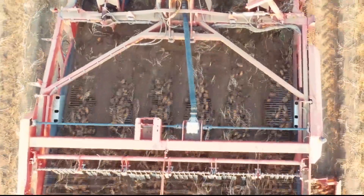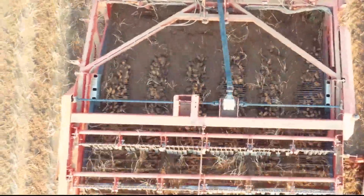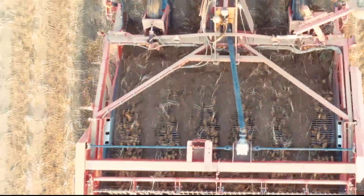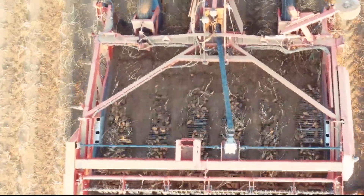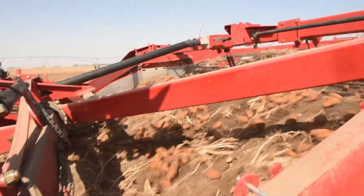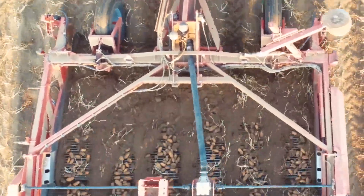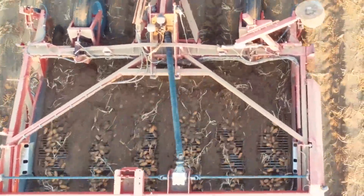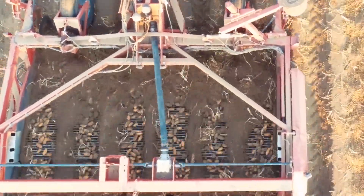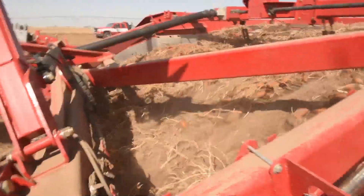One of the most common causes of bruise damage on wind rowers is not carrying enough soil on the primary conveyor. If the soil load on the primary is too light, tubers tumble and roll as they reach the top of this conveyor. Wind rower operators should constantly monitor the soil load and adjust forward speed so that some soil is carried over onto the secondary conveyor. This layer of soil also provides cushioning to potatoes as they fall from the primary to the secondary.